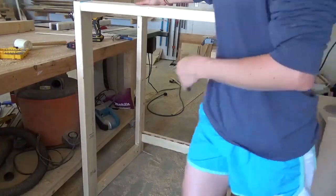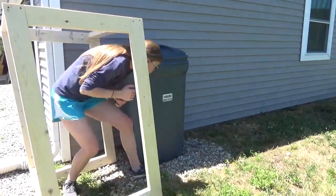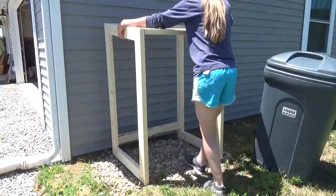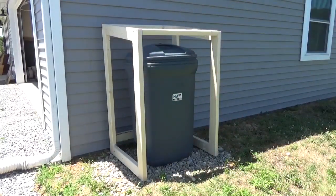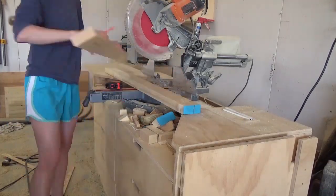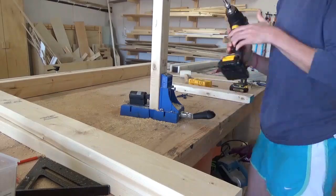Once I had the entire frame together, I brought it outside to double check that the trash can would in fact fit inside — I'd be really mad if I finished this build only to find out it did not fit. After I confirmed that it did work fine, I brought it back into the shop and built a frame for the door. Just like the side frame, I built this from 2x4s and used pocket holes and pocket hole screws to assemble.